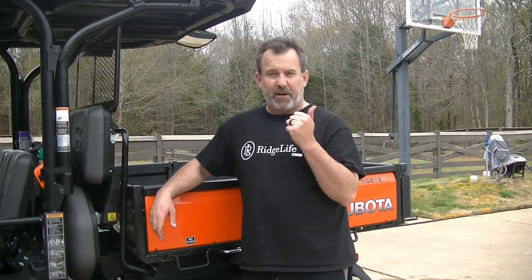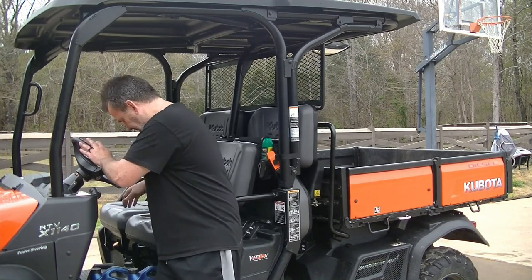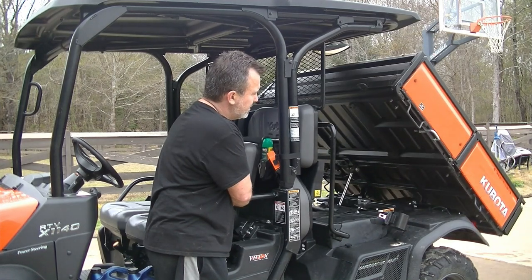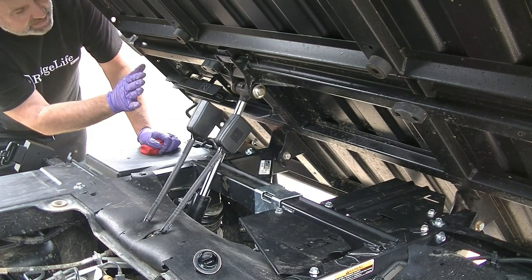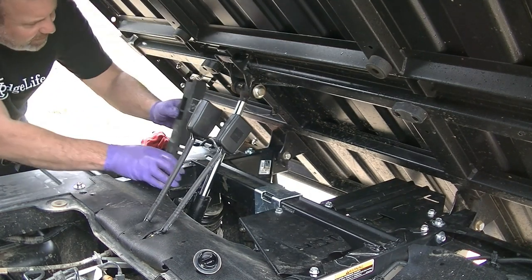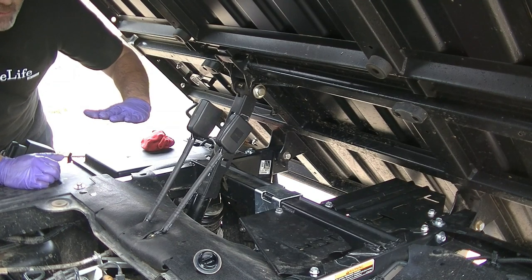That's it for converting it to a two-seater from a four-seater. Now we're going to lift the dump bed to get access to the oil and oil filter. Once we have the bed up, to work under it safely, we want to remove the locking device — you just pull this off and set it right here, and that will keep the bed from coming down if there's a hydraulic failure.